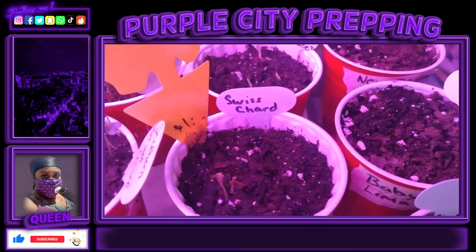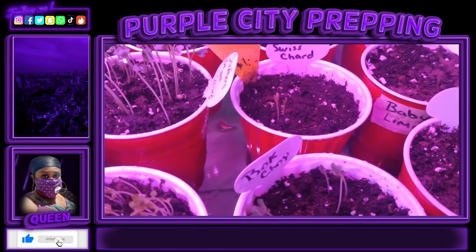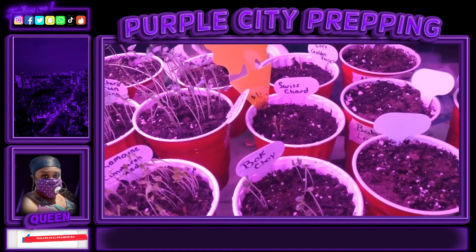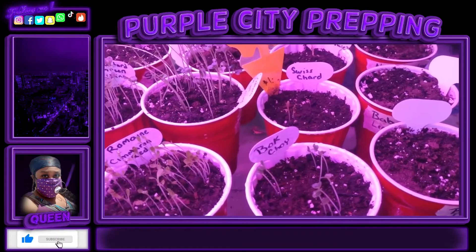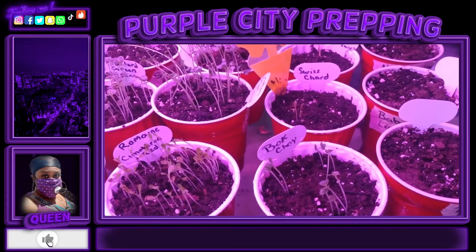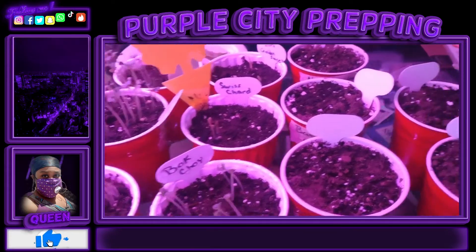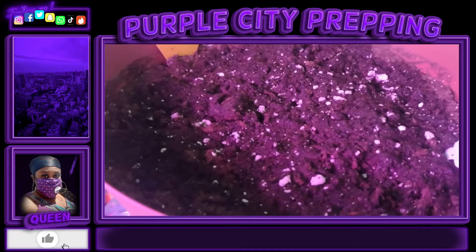I also started a New Zealand spinach and some golden sweet corn. I went to the grocery store and picked up a lot of different fruits so I can regrow them — some golden delicious apples, some honey crisp apples, and some pink ladies. I also got some blood oranges, a mango, some pineapples, lemons, and some sugar cane. I'm also growing sugar cane from seed; they have not come up yet — not even a peek of them yet, but we shall see.